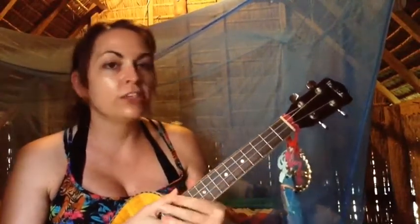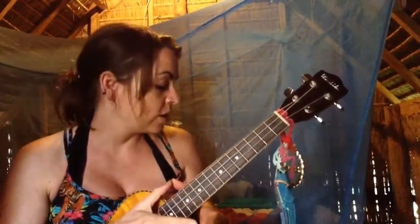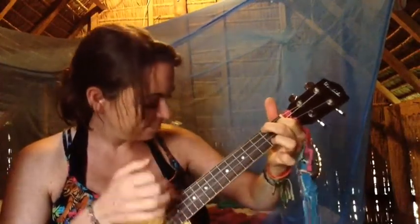After you play that twice you go into the pre-chorus, which is just A and A7 — so you've got A for eight and A7 for eight. So those two together sound like this.